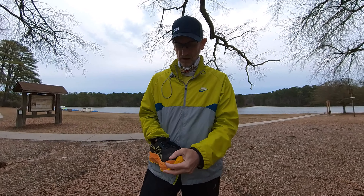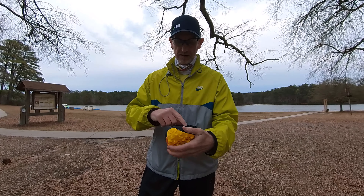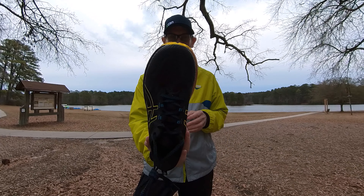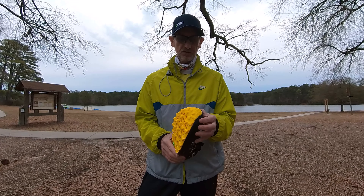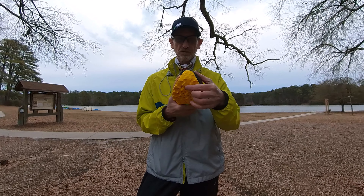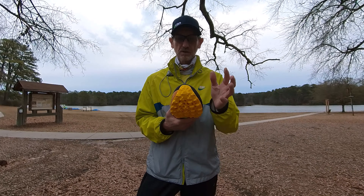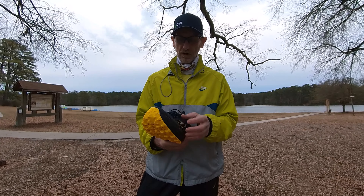The upper on the forefoot is perforated, so good breathability there. It has a rubberized toe guard on the front, which is good. The toe guard comes up from the sole and gives you a good toe-off.